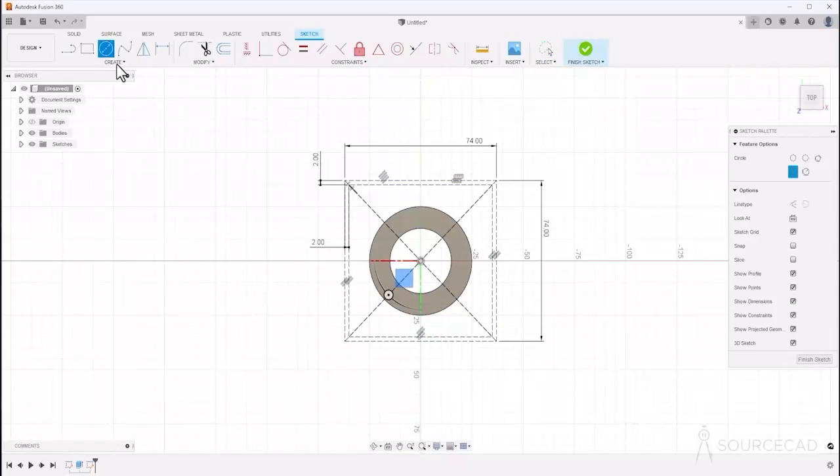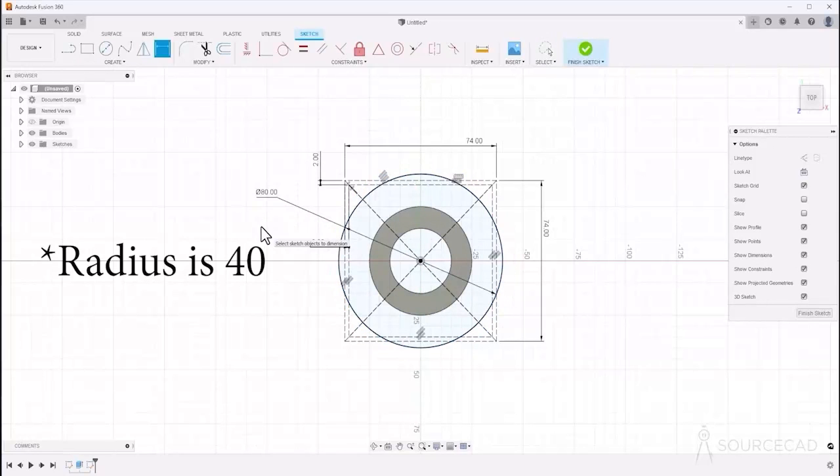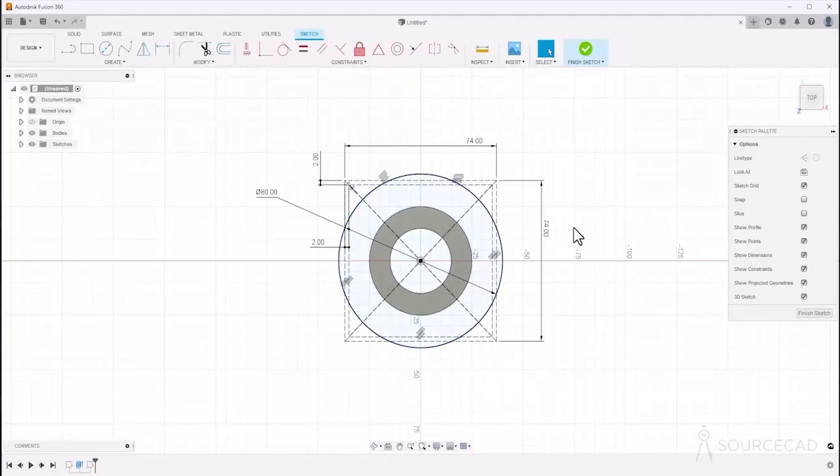The next step is a circle. Go to circle and with the same center, make a circle of diameter 80. Type D — it should be 80 units in diameter. So we are pretty much done with the base shape; now it's time to add the details.